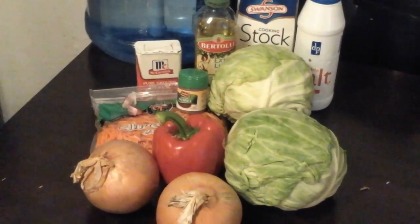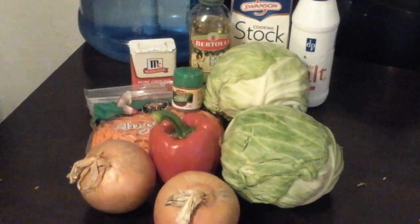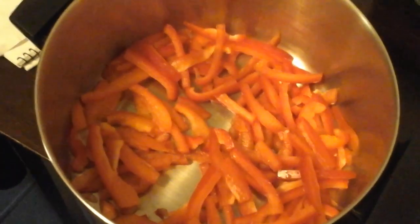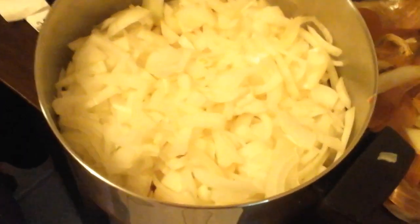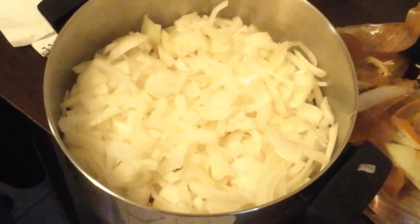I'm making Jamaican steamed cabbage and carrots, red peppers, and here's the onions. You won't believe what my face looks like right now — I'm tearing up, my eyes are burning. So the onions, then you sauté these.